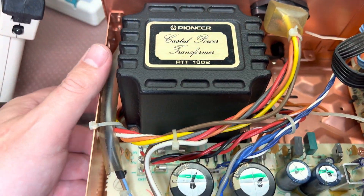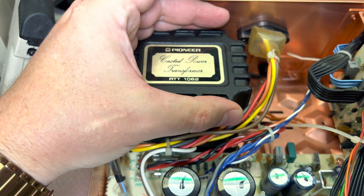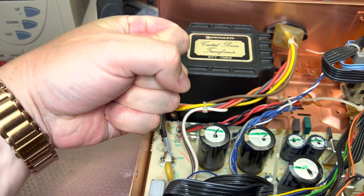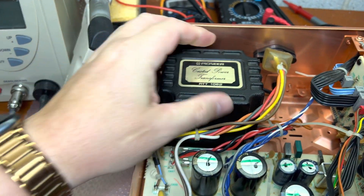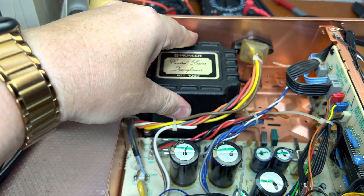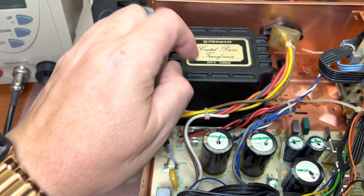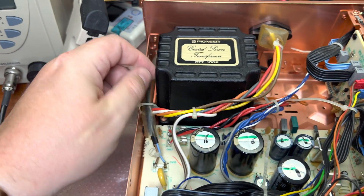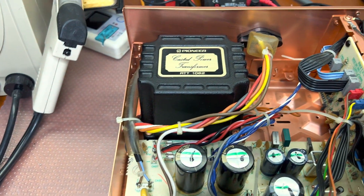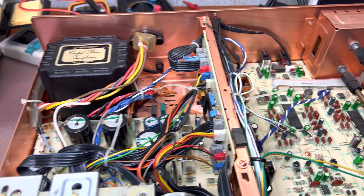And here a huge power transformer — take a look. My hand is not small really. It's metal — it sounds like metal. Built like a tank, that's why it's so heavy.